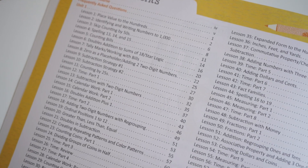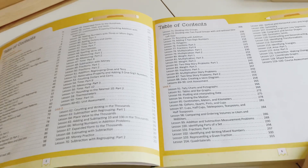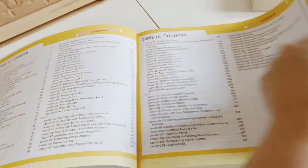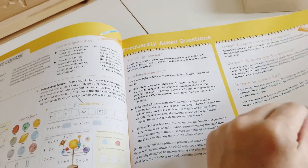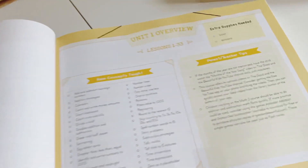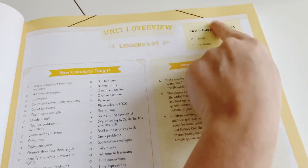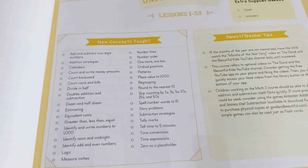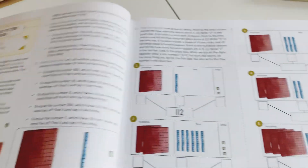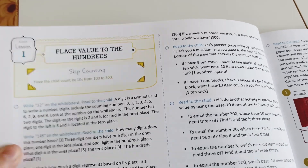The course has a total of 120 lessons — compared to the original math which had two whole books, now there's just this one book for the whole level. There's an 'about the course' section with Q&A, and each unit has an overview showing everything they're going to learn at a glance, with tips and a note that not a lot of extra supplies are needed.